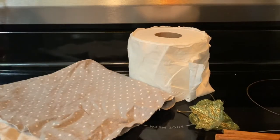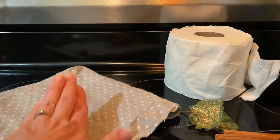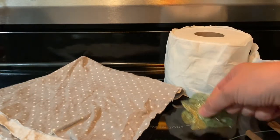Hey everyone, welcome back to my channel! Today we're going to be making toilet paper roll pumpkins. You're going to need a roll of toilet paper, a piece of fabric around 18 by 18 inches give or take, some cinnamon sticks, and some sort of leaves or twine to decorate your pumpkin.